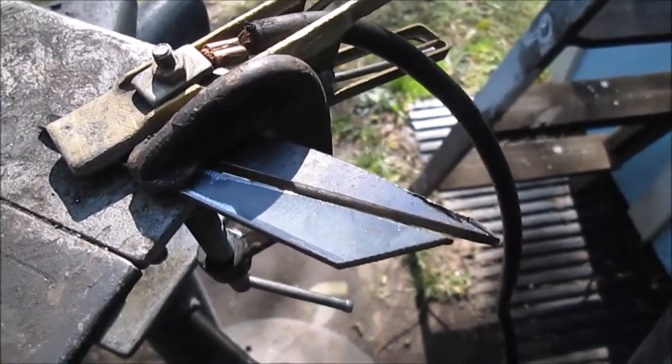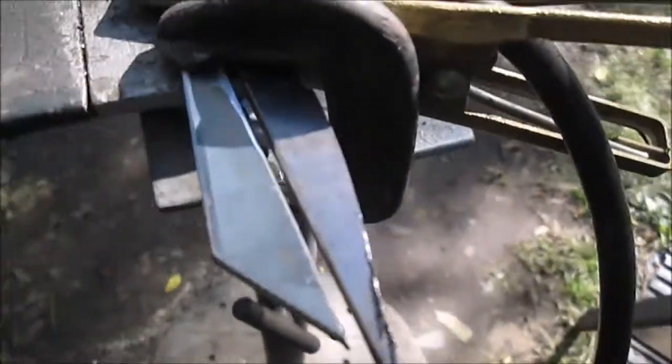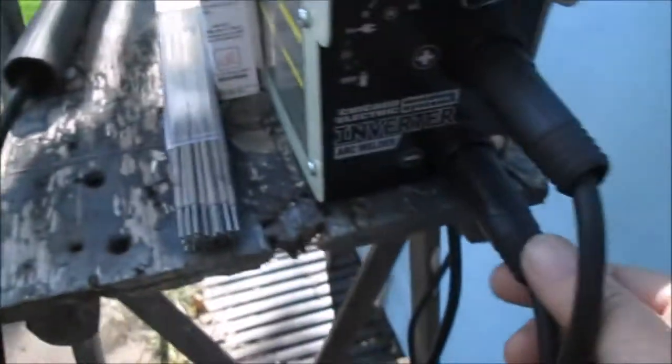Hello YouTube. We're going to do some more practice with those 5/64th rods. We'll take a picture of it. We left a little gap in there. We have the ground clamp on the negative.